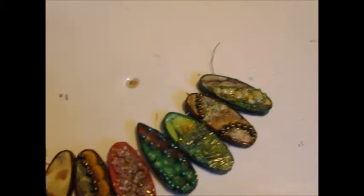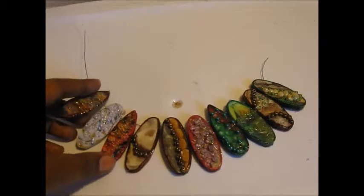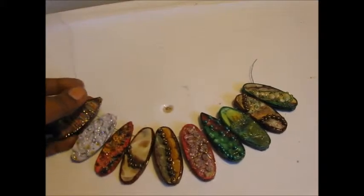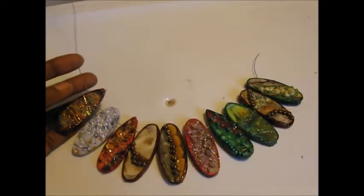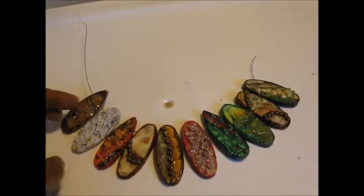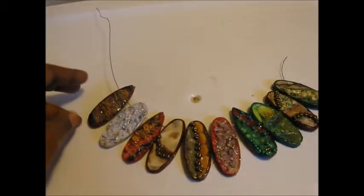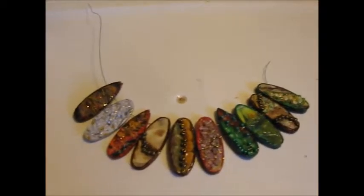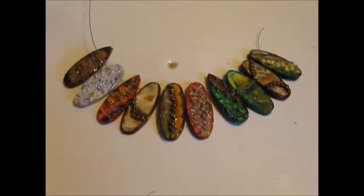So this is the project right here. This is a good way to use up wood shapes and to create something you can use. I think I will put these up for sale because I really don't have a use for them. But I can imagine that choosing the right color scheme, this would make a nice choker. I don't know what you call them — wood pendants, I guess.